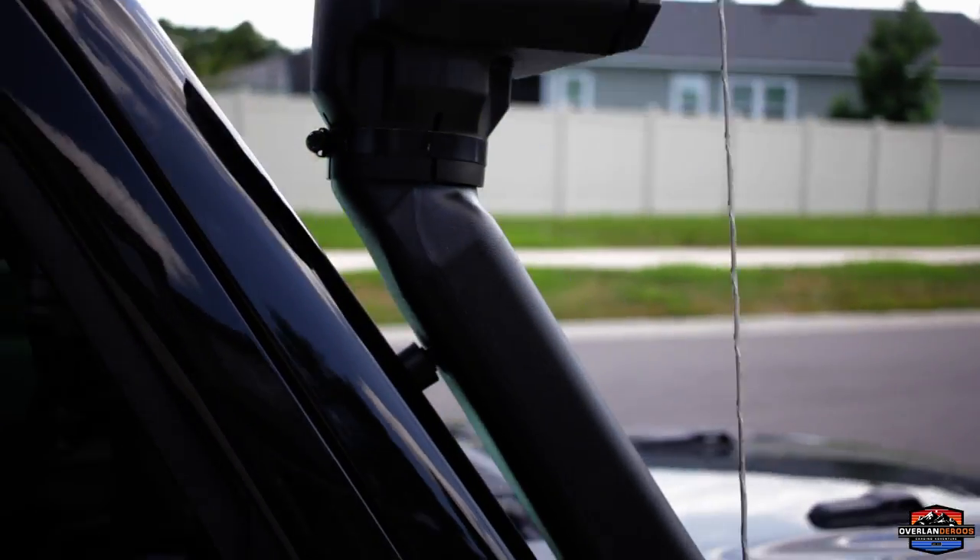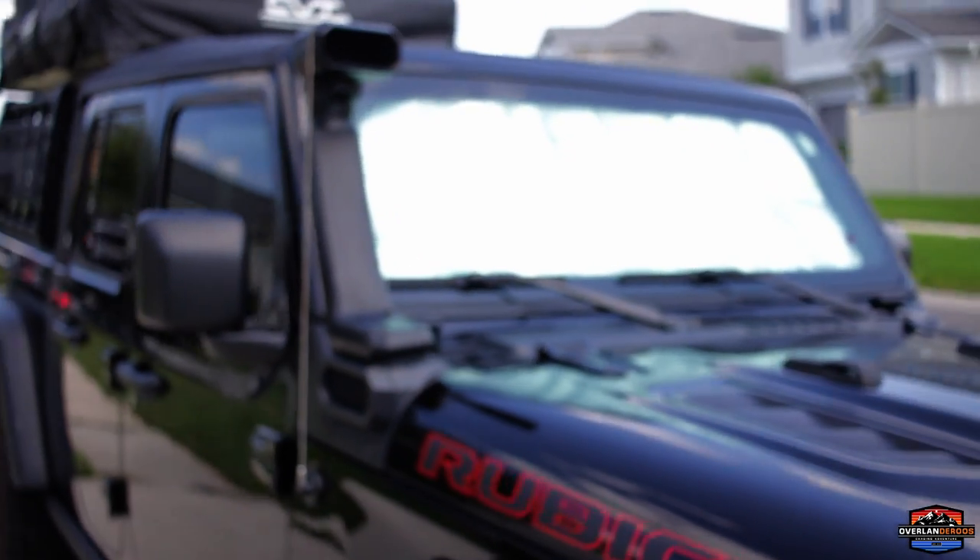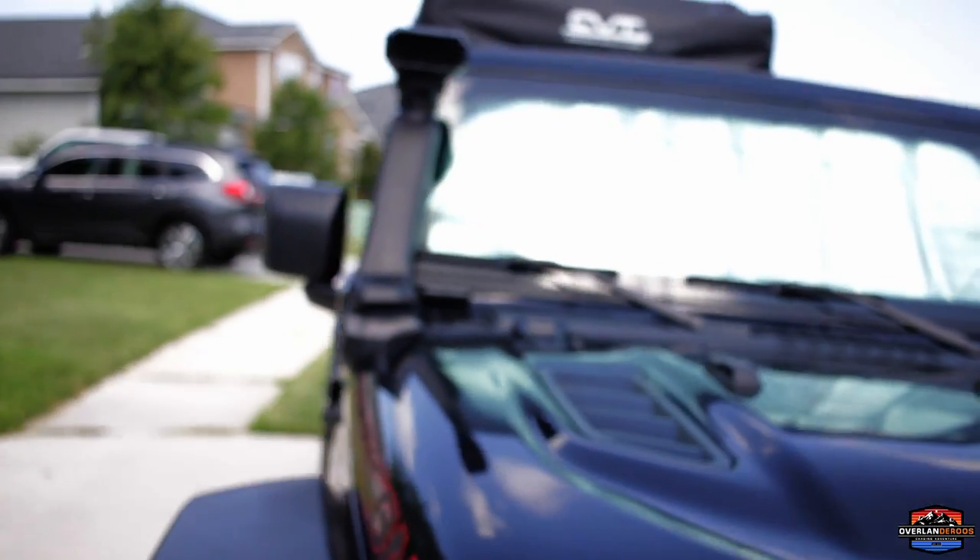Hey everybody, what's going on? Welcome back to the channel. We're back out in the garage on a nice hot day. We're going to go ahead and install the Rugged Ridge Amphib High Low Snorkel. If you know anything about the Florida trails, they can be super dusty or super wet — there seems to be no gray area, so the snorkel just makes sense. This is going to let us reach up and get that nice cool dry air to suck into the engine, which should help us run a little better.